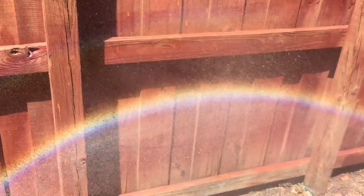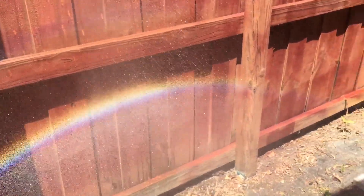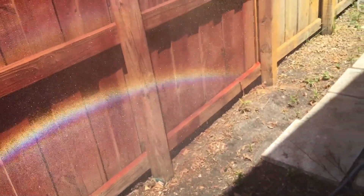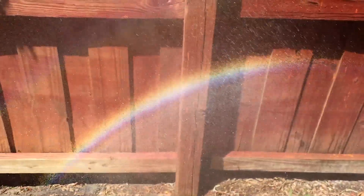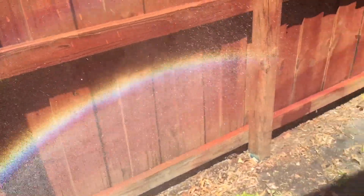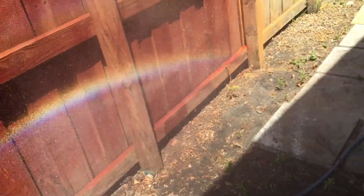Oh, wow! When I spray the mist, it makes a rainbow. See how easy it is to make a rainbow? When the sunlight passes through the water droplets, it separates into the different colors of the rainbow.